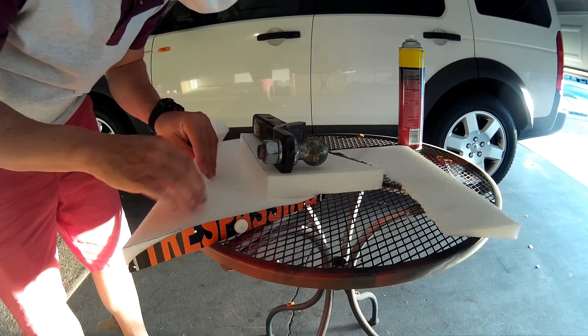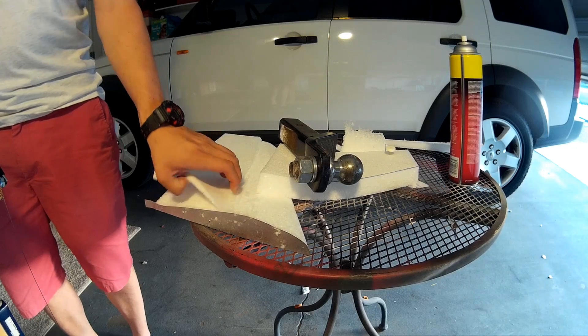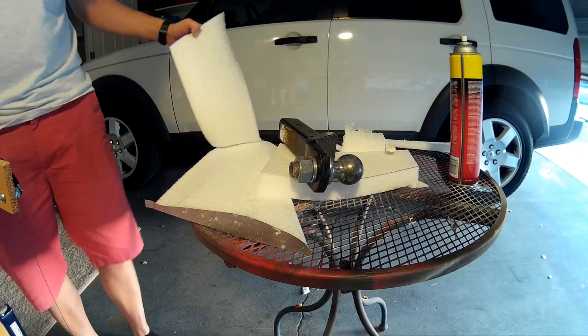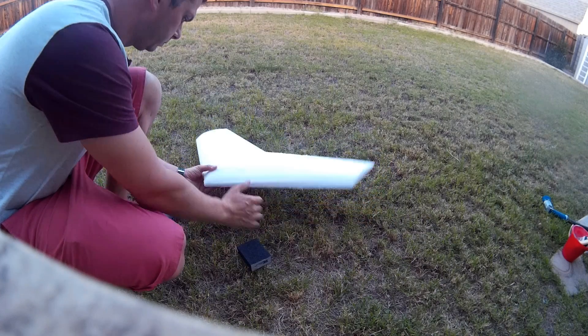Once you're done cutting, you peel off the excess pieces of foam and we're going to finish it off with some sanding. Once this is nice and smooth, we're going to work on the motor mount.